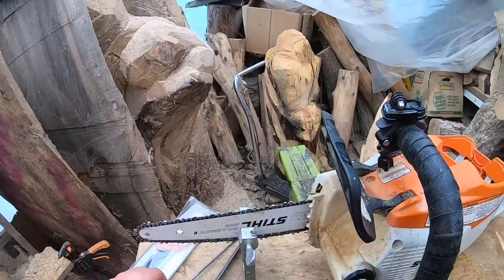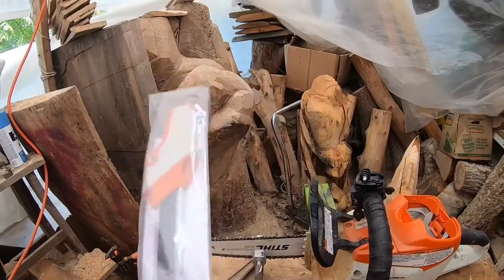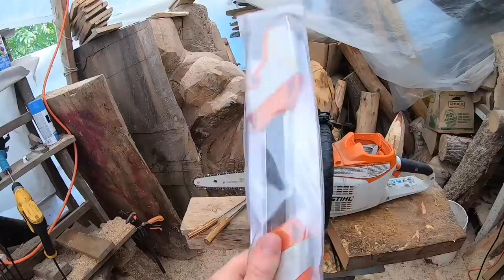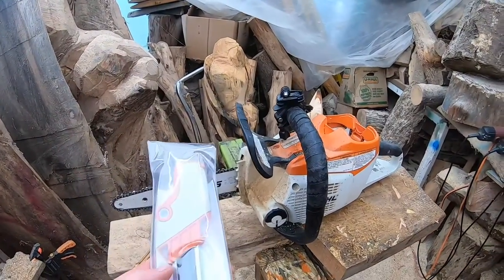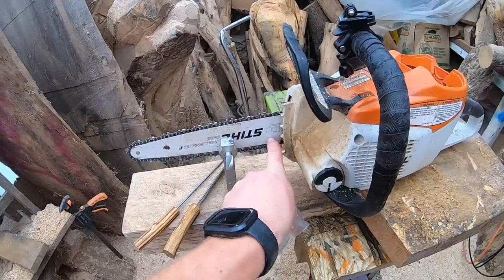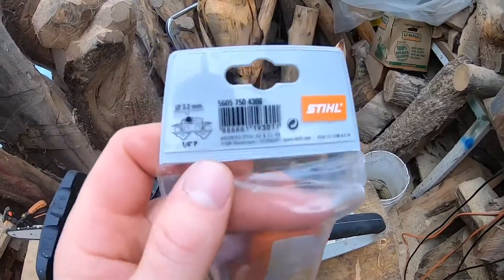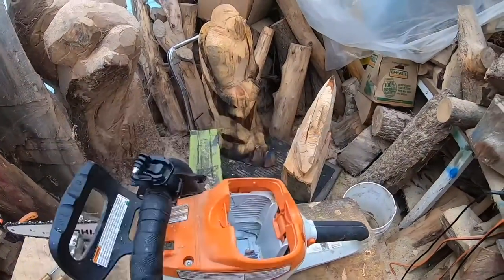What that means is if you're going to use this style file — these are awesome, they are pricey — they line you up and you get a very sharp chain every time. You don't really have to think about your angle a lot. With a little bit of practice, you can master this tool. In this case it's a quarter pitch, 43 gauge, so I went to the Stihl dealer and told him what I have. Take a picture of your saw, go to the dealer, and ask what file fits your saw.